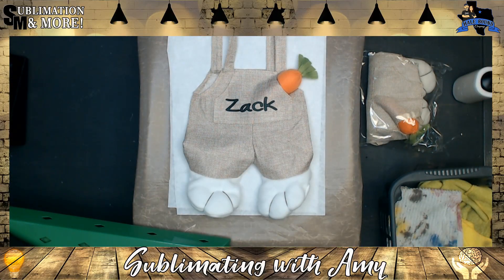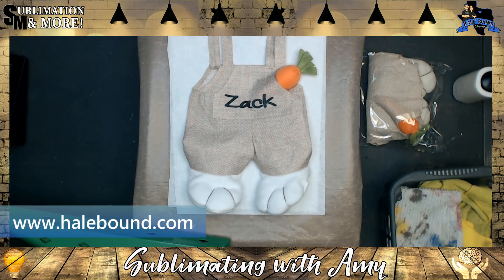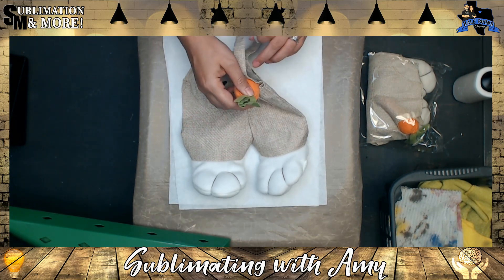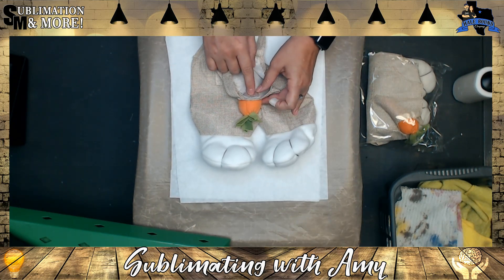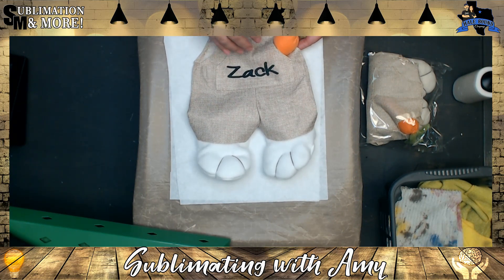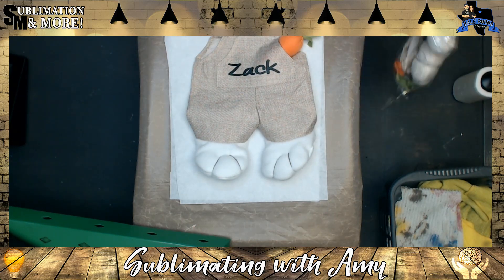Hey guys, Amy here with Halebound Company and Sublimation and More. In this quick video tutorial I'm going to show you how to press these cute little linen bunny bags. I've had two versions of these. Version 1.0 came with the carrots glued into the pocket, and that video on YouTube will show you how to use a heat gun to remove the carrot safely so you can press on it and then apply the carrot back.